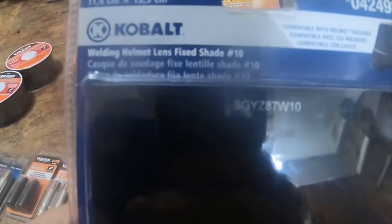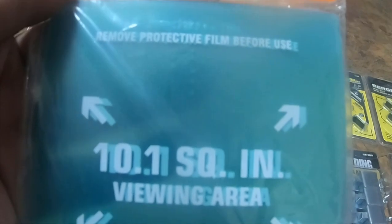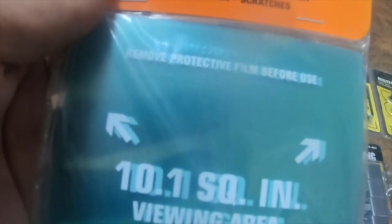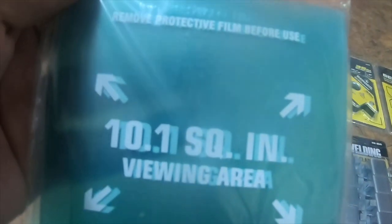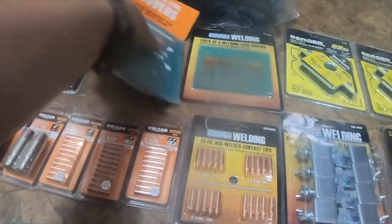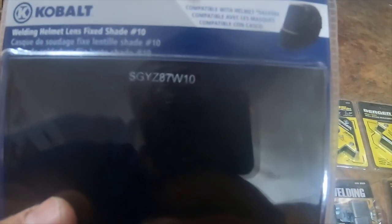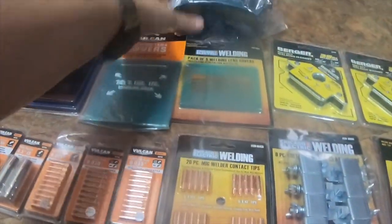I also got this — not from Harbor Freight, this is from Lowe's. It's a four and a half inch by five and a quarter inch shade number 10 welding helmet lens, fixed shade. I got this for $5.66 so I picked it up. I got a six-pack of welding lens covers — 10.1 square inch — for the $150 Vulcan welding helmet, part number 638994. I also got this for about five dollars instead of ten. The Cobalt part number is 04249-88, and I picked up a five-pack of the smaller welding lens covers, item number 95950.